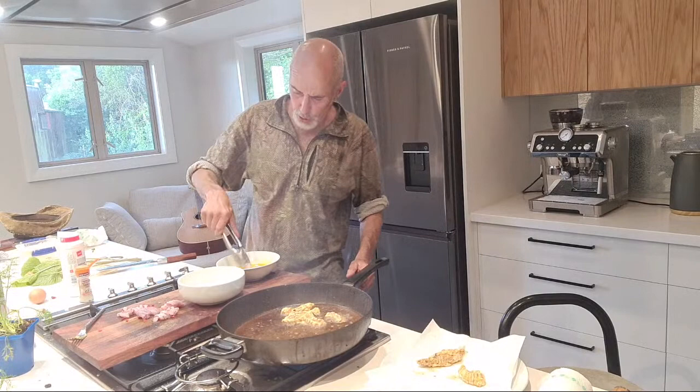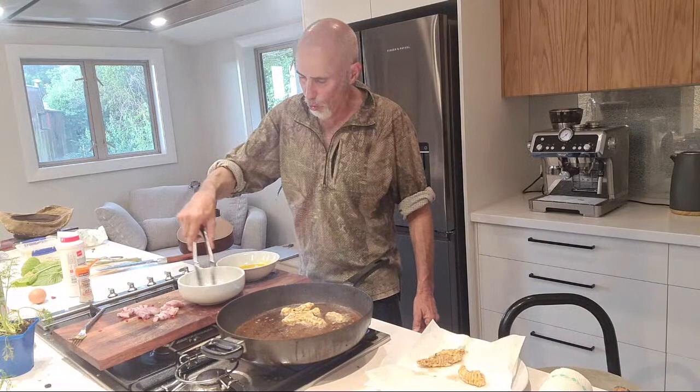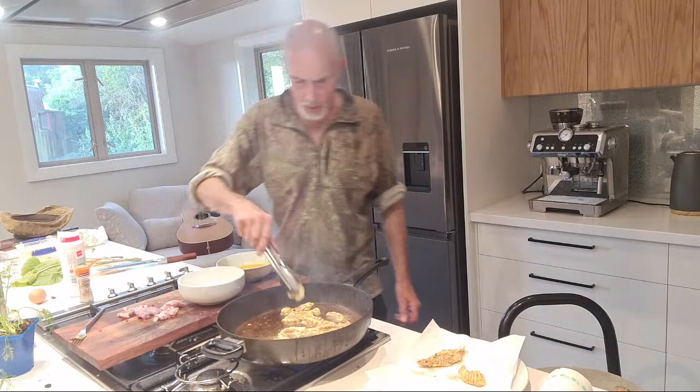I've had stingray in a restaurant - it was in Europe and I paid a lot for it. Today was actually the first day I cooked it myself. I cooked some earlier on and I was blown away - I couldn't believe how good it was. I thought it was every bit as good as a piece of rig or even possibly better. Just bloody good.